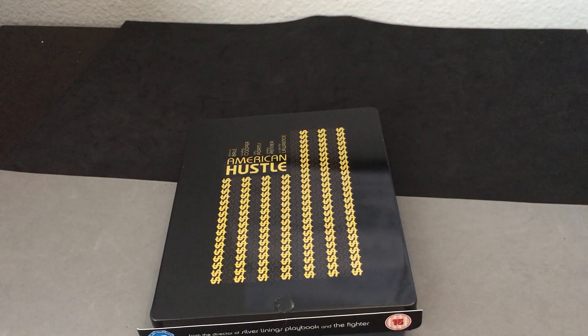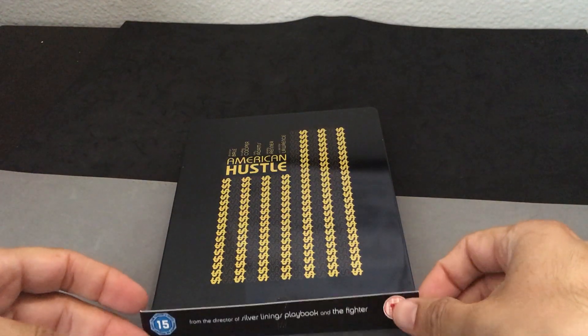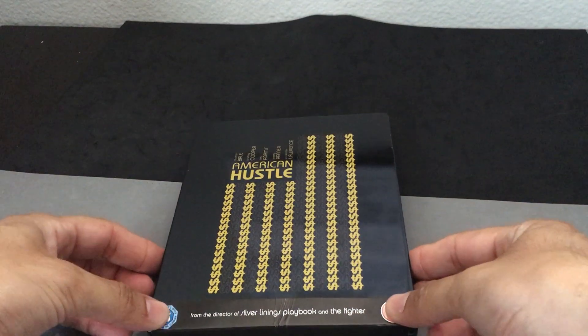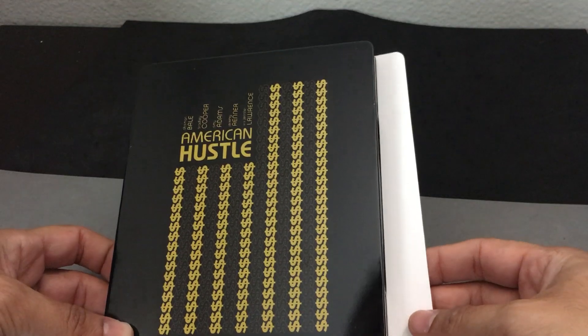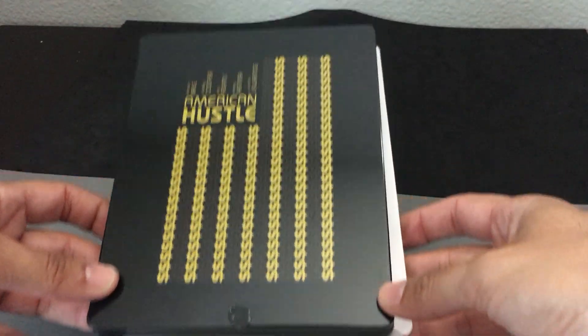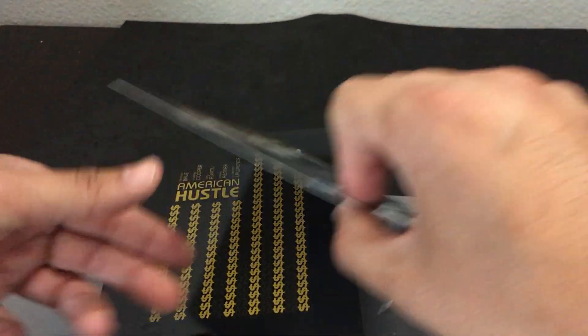Hi everyone, it's Steelbook Steve. I'm going to do a Steelbook review on American Hustle. This is a cool little film. If you haven't seen it, it's really nice. I thought I did a review earlier, so I kind of opened it up and then realized that maybe I haven't done one. So I kind of tried to box it back up again, but here's the J card of it.